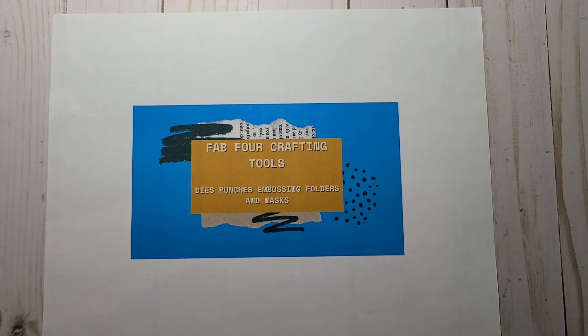We focus on dies, punches, embossing folders, and decorative masks, which is also known as stencils. This collaboration is hosted by Deb Hauck's Crafty Cottage and Stamp Girl, who is Paige on YouTube. In the description below, I will have all the links to the other people participating in this collaboration.